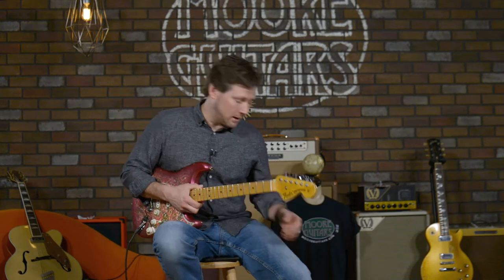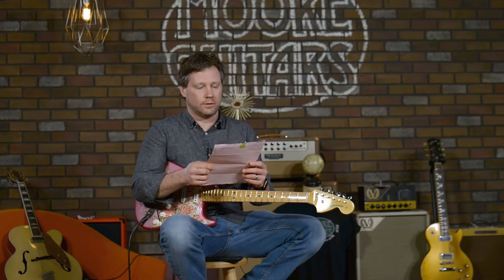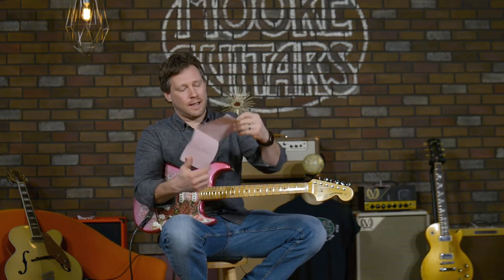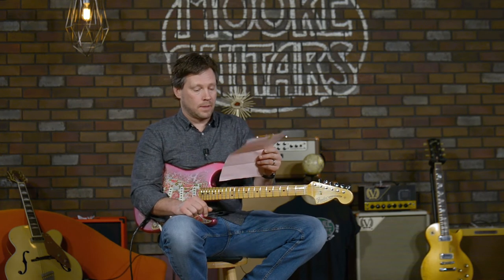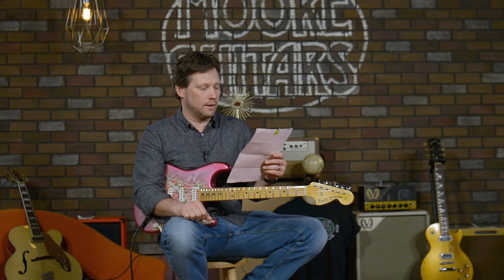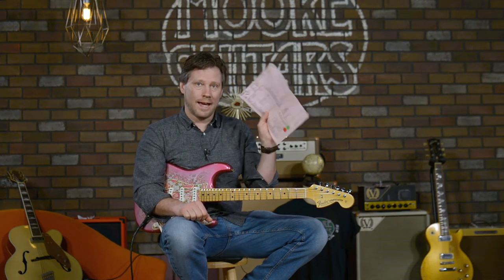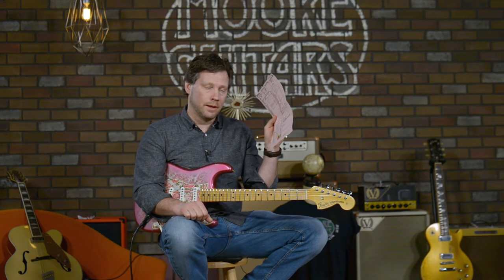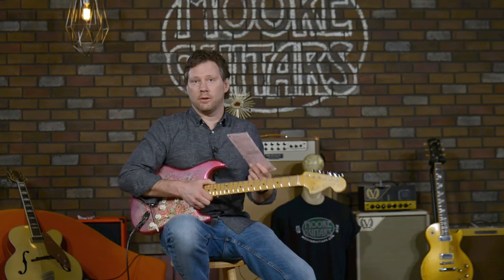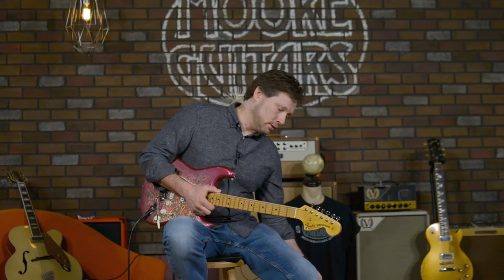One other cool thing is that when you get these custom shop guitars, it comes with what is called a shop floor traveler. It's actually the sheet that went through the custom shop and followed this guitar around — the craftspeople signed off on it. It's a cool thing for a buyer or player to know you get this with your guitar, held by all the people who made this fine instrument.